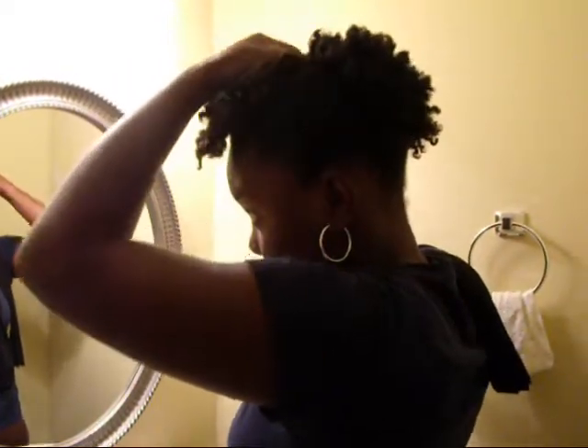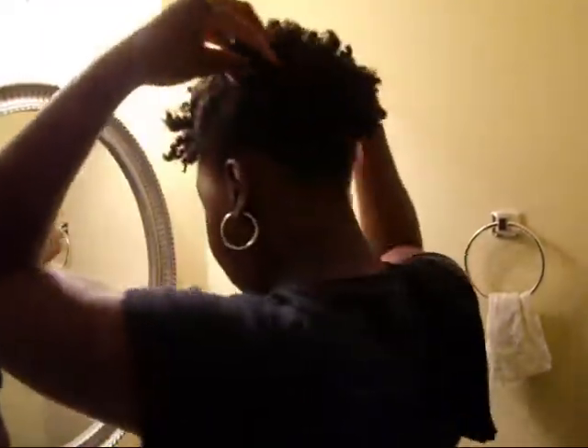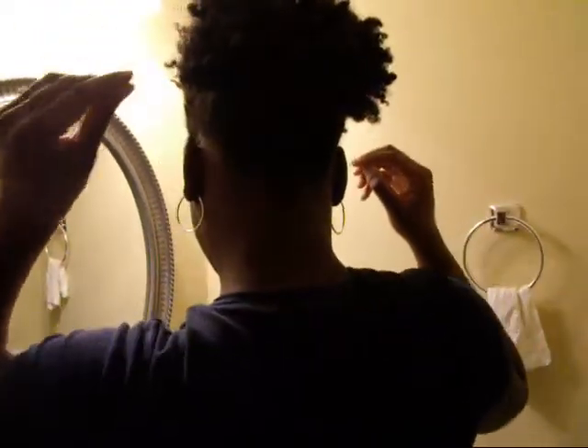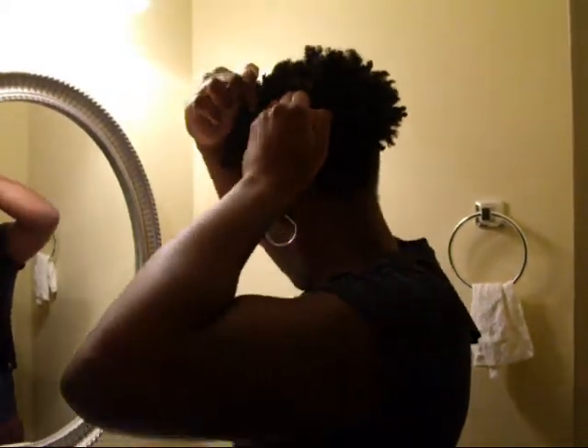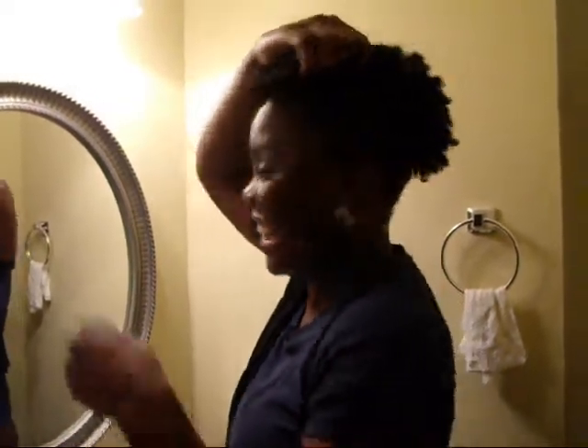I'm just tucking as much hair as I possibly can into this band, and then I'll just fluff out the ponytail. I think I did it better earlier — it's always like that when you get on camera, it always doesn't want to do like it did before. But you should have seen this hairstyle in my last video, so before I get any questions about it I figured I'd go ahead and make this.